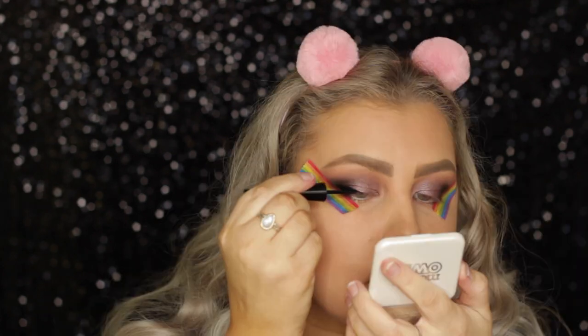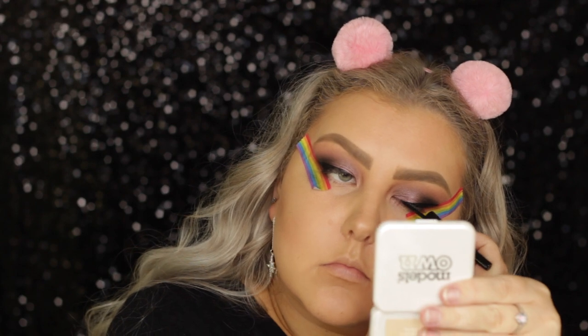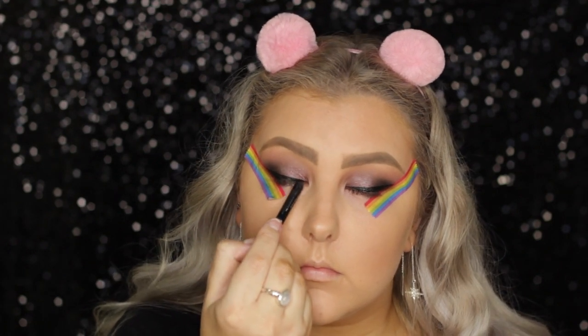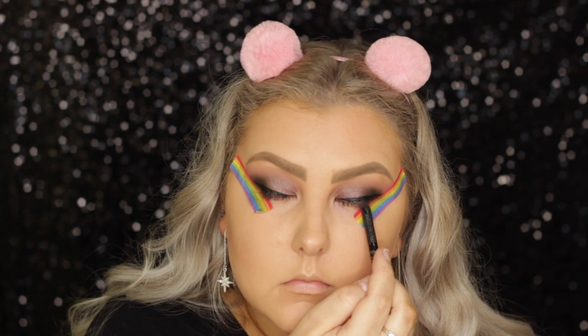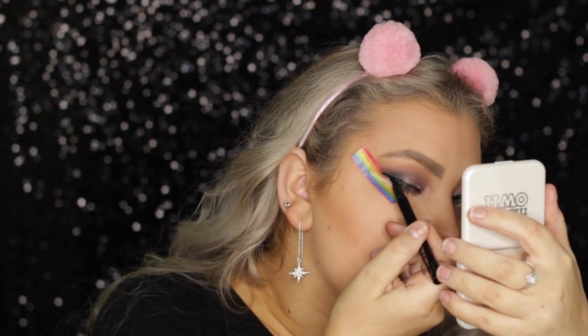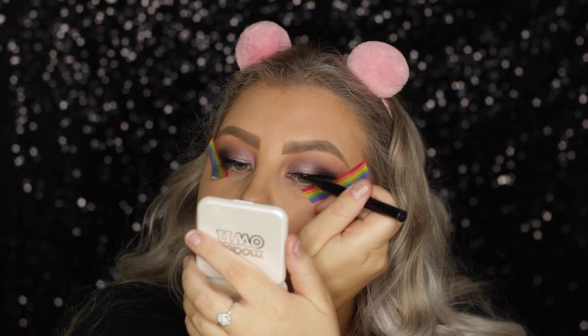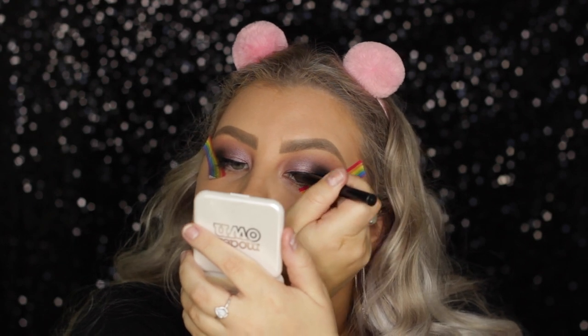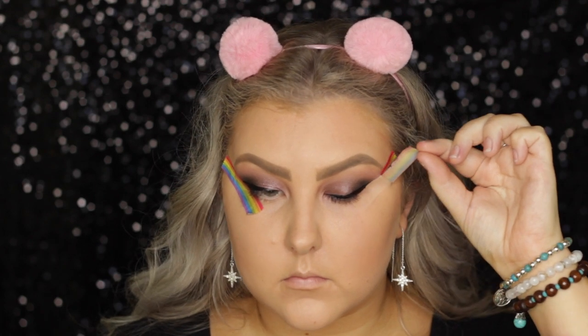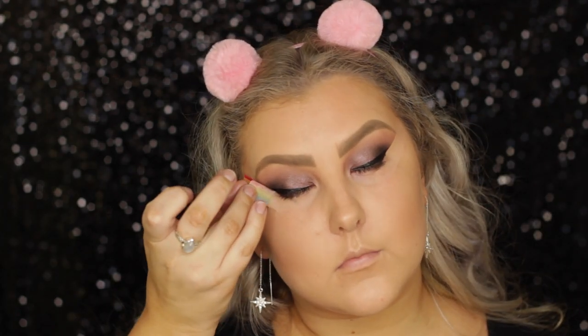Then I started out with this Model's Own eyeliner and I was so unimpressed — it literally crumbled as I was applying it. I did apply it to both eyes because I needed it to be even, then let it dry while I popped some Rimmel eyeliner in my tight line. Then I took my trusty Models Prefer Cement Jade liquid liner and just went over it and perfected it — though I just found out they don't sell this anymore, so I need to find a new drugstore one that I love.